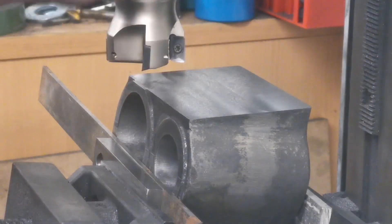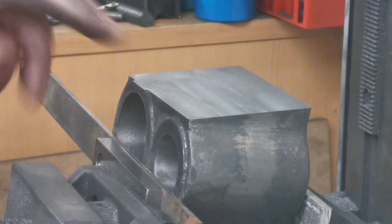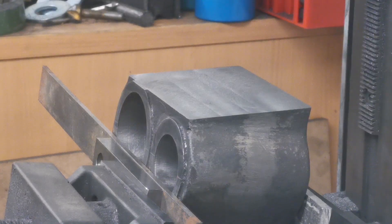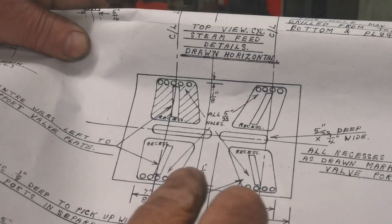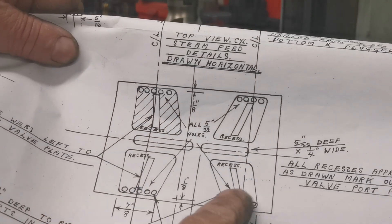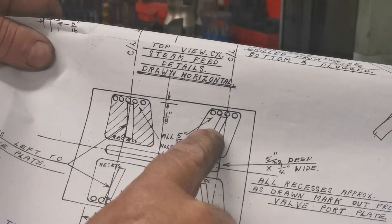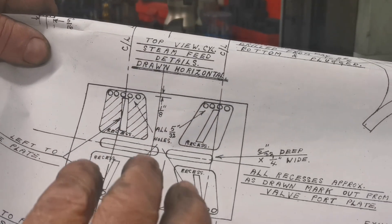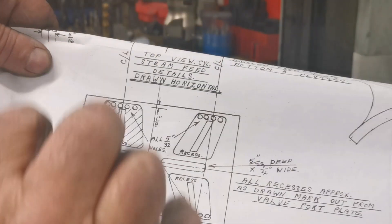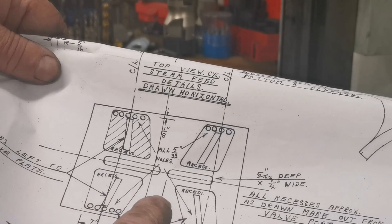Right, next thing — without taking this out of the setup, I'm going to blue that and then mark out for the steamways. I'll show you the drawing. On top of what I've just flattened off, I have to mark out these areas and machine them out. These middle parts are left in — they help support the plate that goes on there. So let's get it marked out.